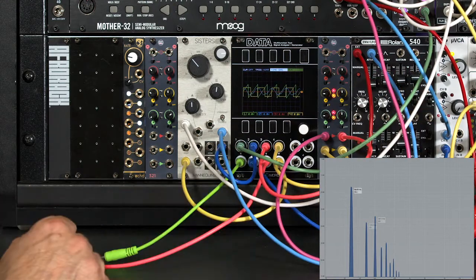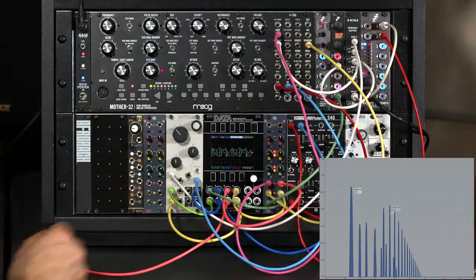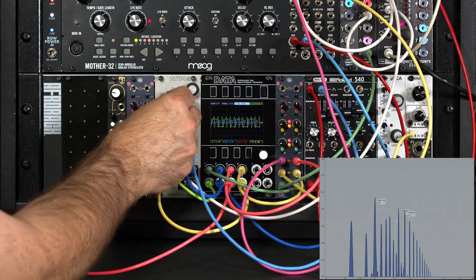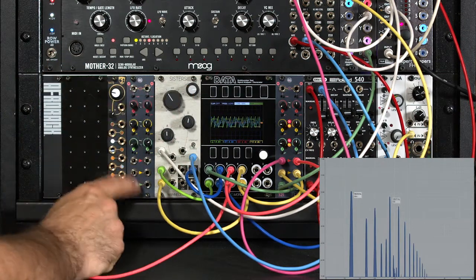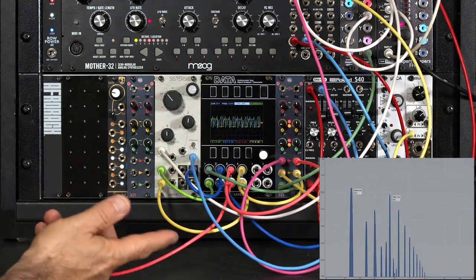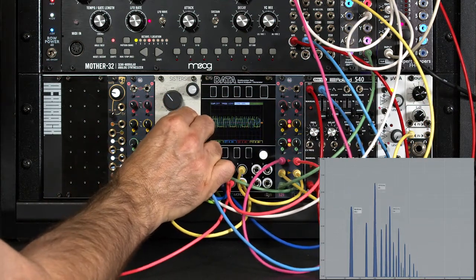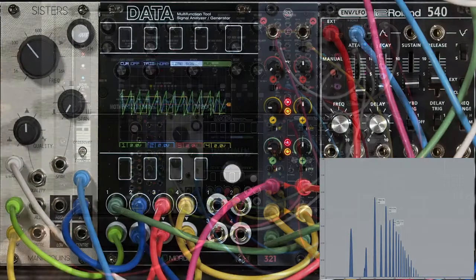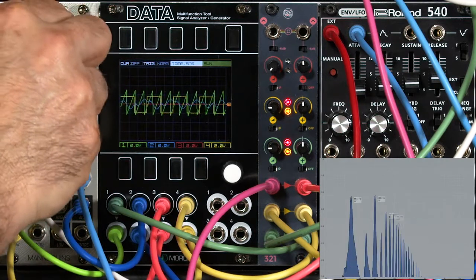Now let's take this sawtooth wave coming out of the Disting and put that through the high chain — maybe even up an octave. And as I sweep the frequencies, I have two parallel sweeps going on: one for the square wave low, one for the sawtooth high. Which is different than mixing them together, because I can play around with how the filters line up with their fundamentals. I'll make the span more narrow so we can focus on just one of the fundamental harmonics — now we're basically down to one bandpass filter tuned to the same frequency.